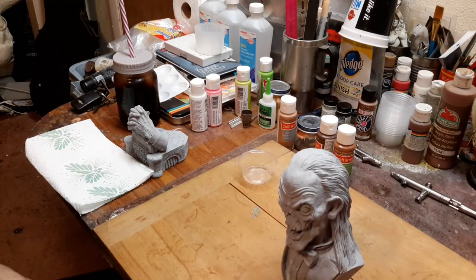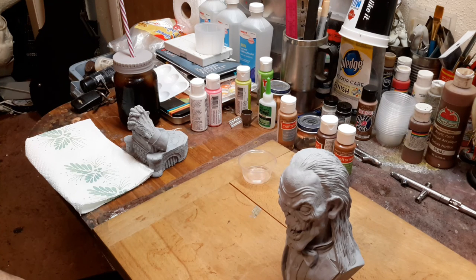Hello YouTube, it's PaintTripForHire1975 with you back again for another video. I've gotten quite a few requests — well, I don't know if it's actually requests, it's more like concerns.